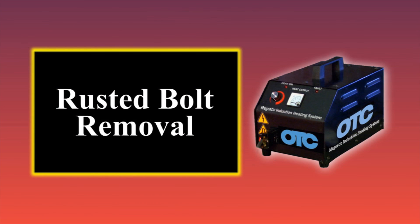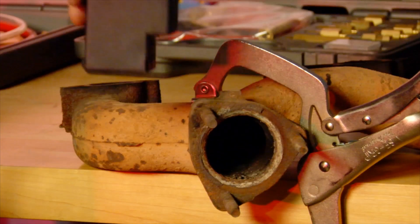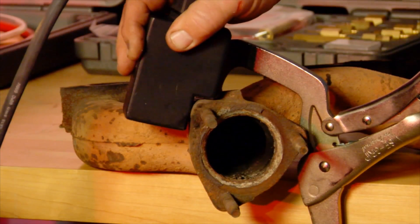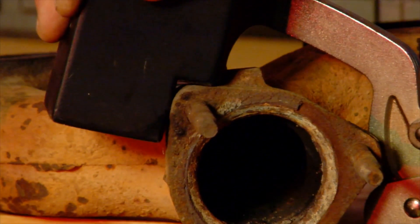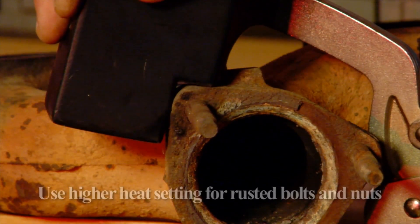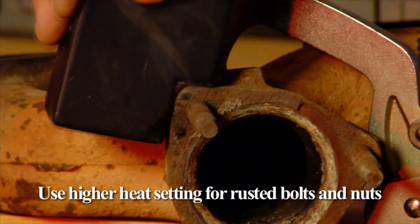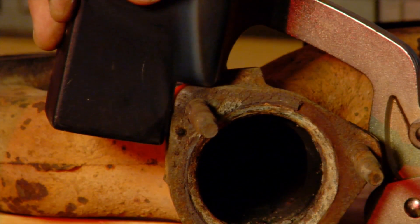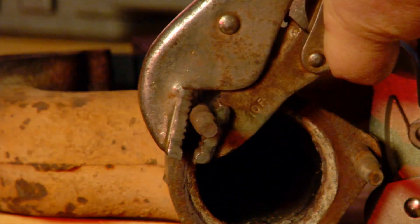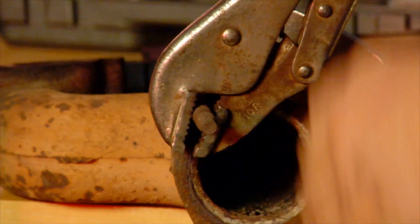Another time-saving application is the induction heating process applied to rusted manifold bolts. The ability to quickly loosen rusted nuts, bolts, and other fasteners is invaluable when working in today's automotive repair business. Using the bolt inductor on a high setting on the metal around the bolt allows you to loosen bolts that might break off or strip under normal conditions. In a matter of a few minutes, you can easily remove virtually any nut, bolt, or fastener.